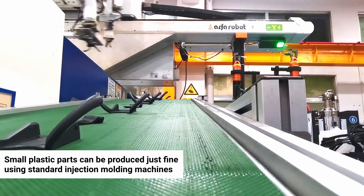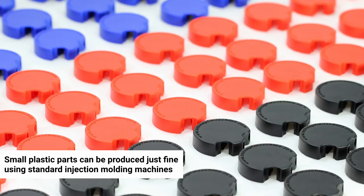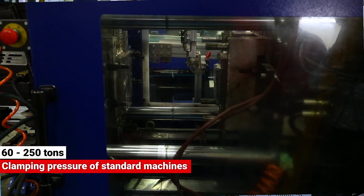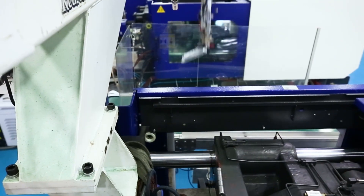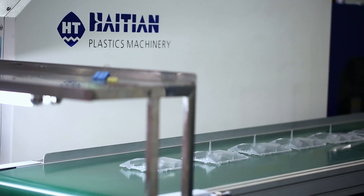For many years, small plastic parts have been produced just fine using standard machines, say in the range of 60 to 250 tons clamping pressure. This is the range you would expect to see in most general purpose injection molding shops.